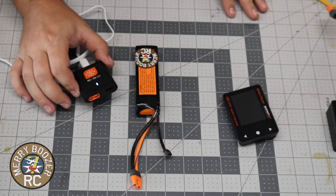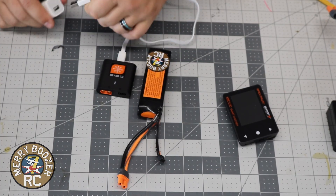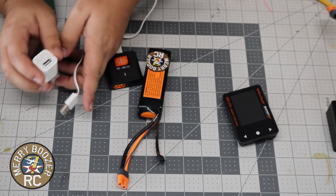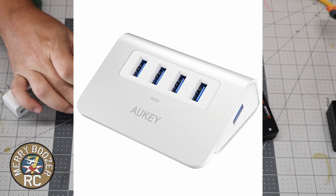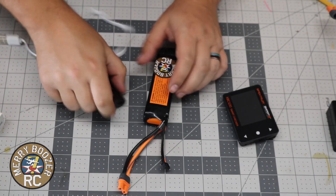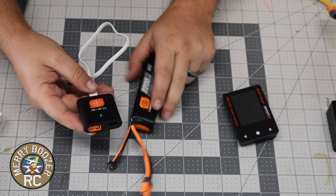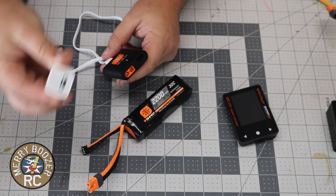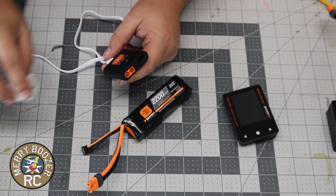A couple other things I wanted to talk about: the type of USB you have determines how long it's going to take to charge. If you have a blue USB 2.0, you can put out up to 2 amps to your battery. With a standard charger, you're limited to however many amps you can push through. Charging this 2200 milliamp battery with a basic charger is going to take about six hours, whereas with a USB 2.0 you're looking at about an hour. So you definitely want to get the blue USB 2.0 adapter for this.